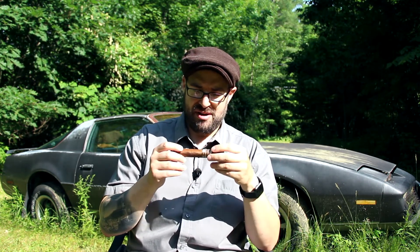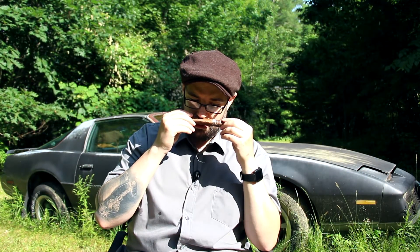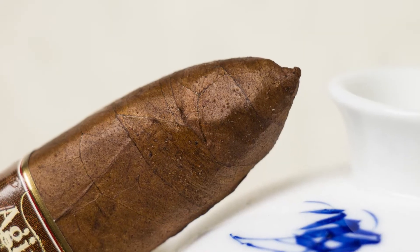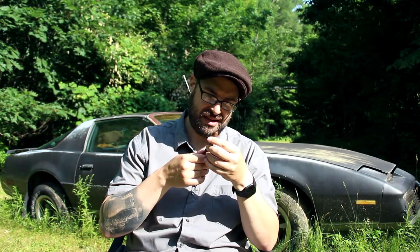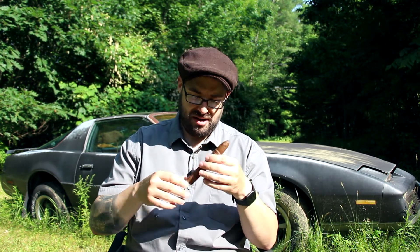It features a Sumatra wrapper. It is a nice box press — this particular one is the Maestro, which is a 6x52 torpedo. The wrapper has very nice small veins, and the seams are almost invisible, very tough to see. It has a nice chocolatey smell, a little bit of a fuzzy tooth. The pack is even but a little spongy. It has what looks like a double or triple cap on the torpedo.